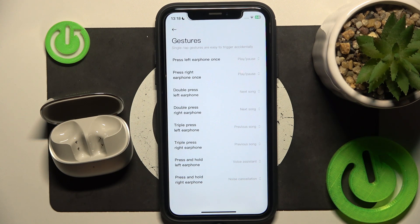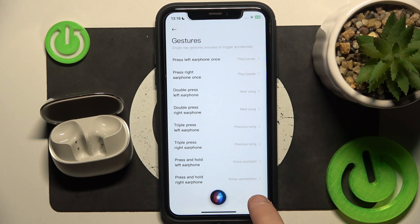So let's test it. Now I will press and hold. Hi Siri, how are you? And as you can see it's working.